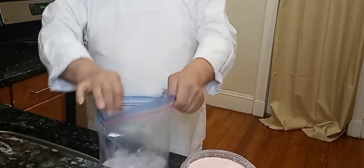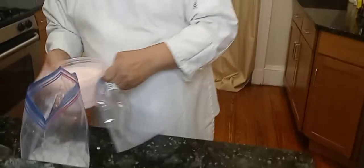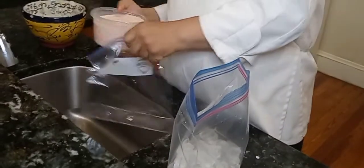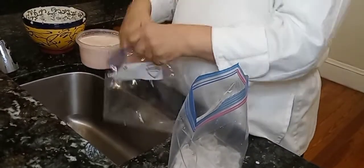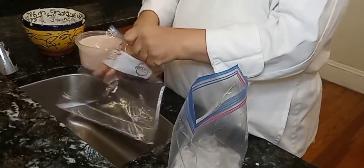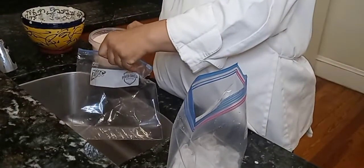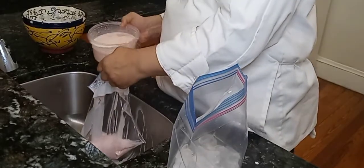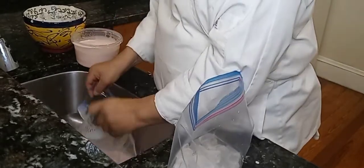Now that we've got our ice in there, we're going to take our ice cream mixture and pour it into the other, smaller bag. It's better to do this over the sink so that if you make any spills, it's not going to go all over the counter. See what I mean — you just got to play with it a little bit.